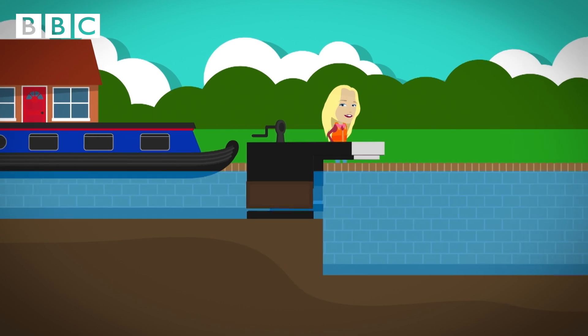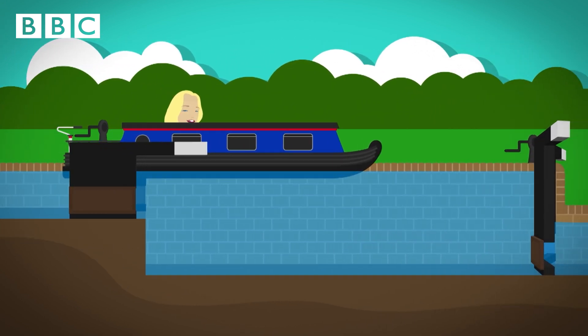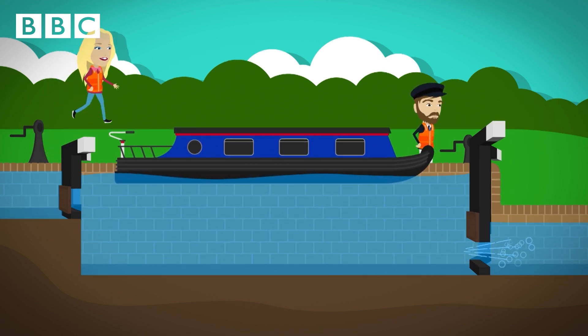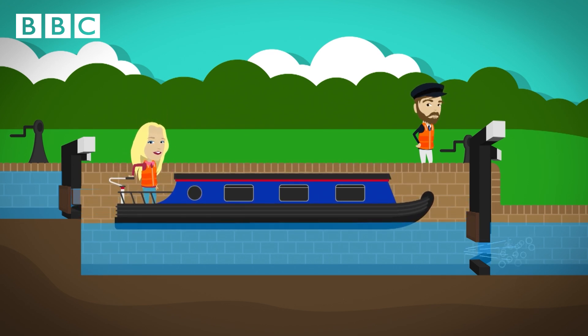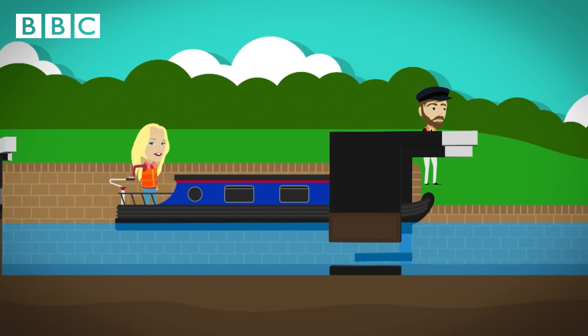The paddles are wound down and the boat glides through into the chamber, and the lock gates are closed behind it. Next, the paddle in the lock gate at the other end of the chamber is opened. This makes the water rush out, a bit like going down a plug hole, and the boat gets lower and lower. When the level of the water is at the same on both sides, the balance beam is pushed to open the gate, and the boat moves through and on its way.